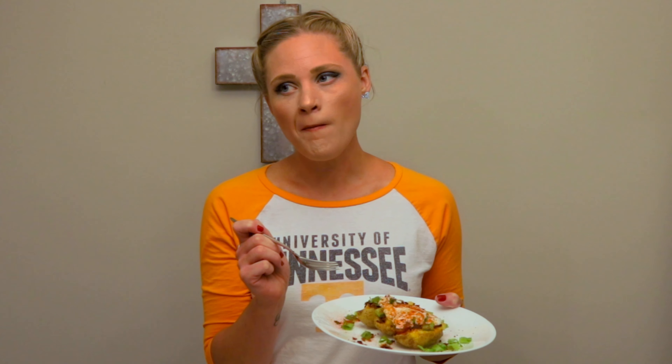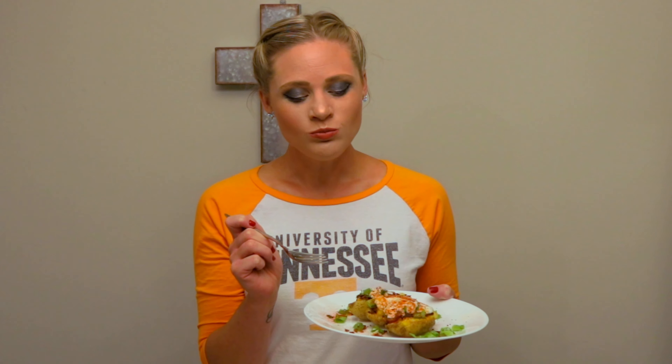We're gonna top our twice-baked potatoes with bacon bits, fresh green onion, sour cream, smoked paprika, and salt and pepper. I'm about to try our cauliflower-stuffed baked potato — gonna try to get bacon, potato, and sour cream on my fork. Oh my gosh, it's so rich and so creamy!